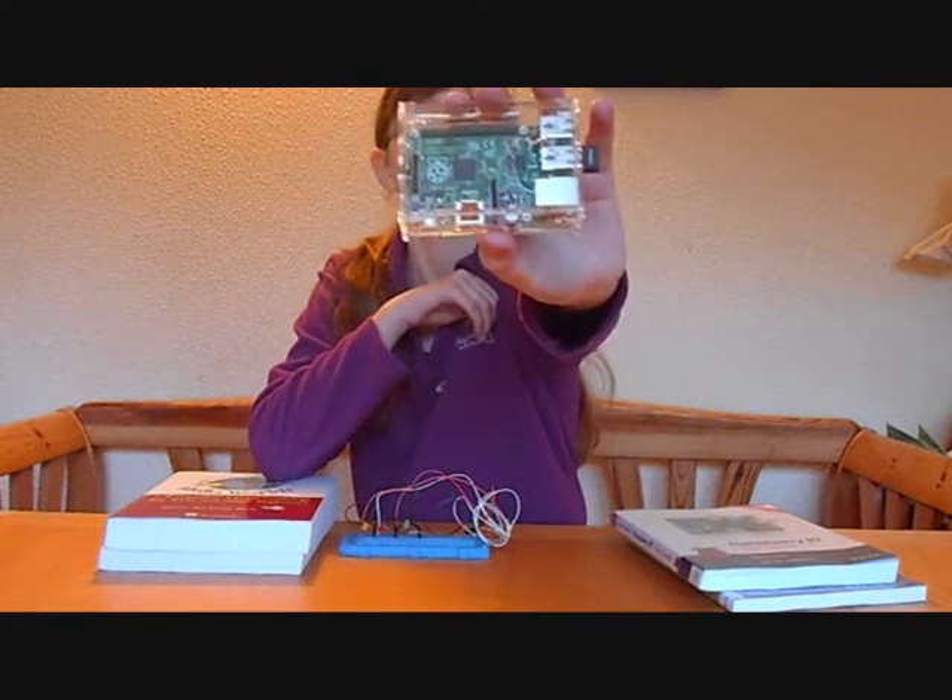Hi, I'm Elspeth. I'm 12 and today I'm going to be talking about the Raspberry Pi.